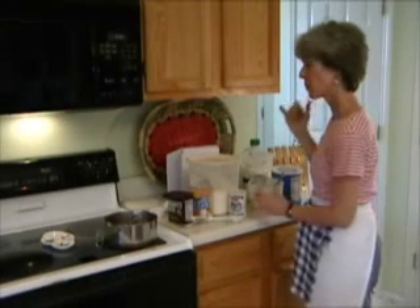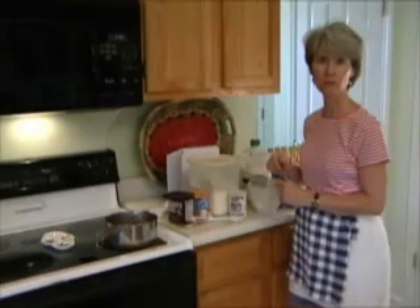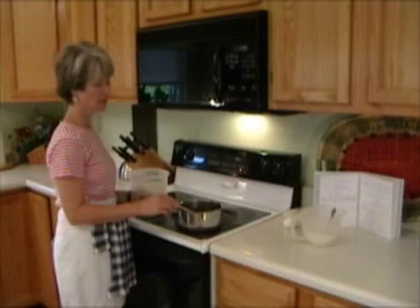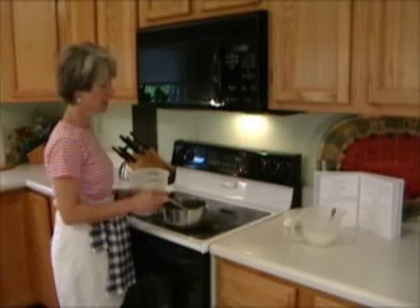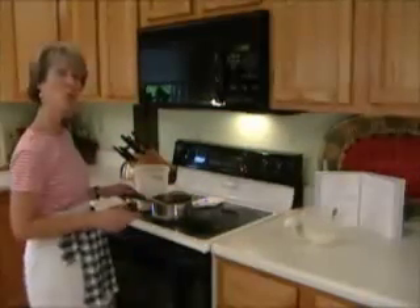The dry ingredients are ready, and we're going to wait for the chocolate mixture to melt. Now it has melted, so I'm going to remove it from the heat and turn off the burner. It's supposed to cool before the next step.